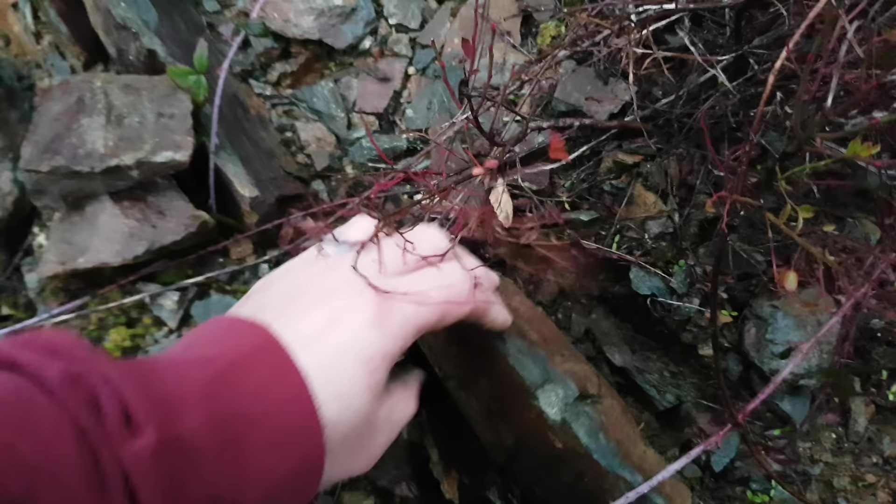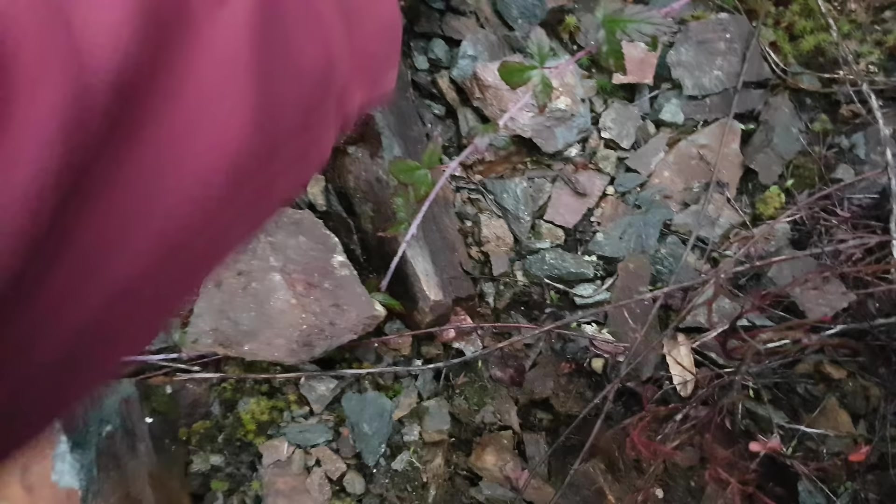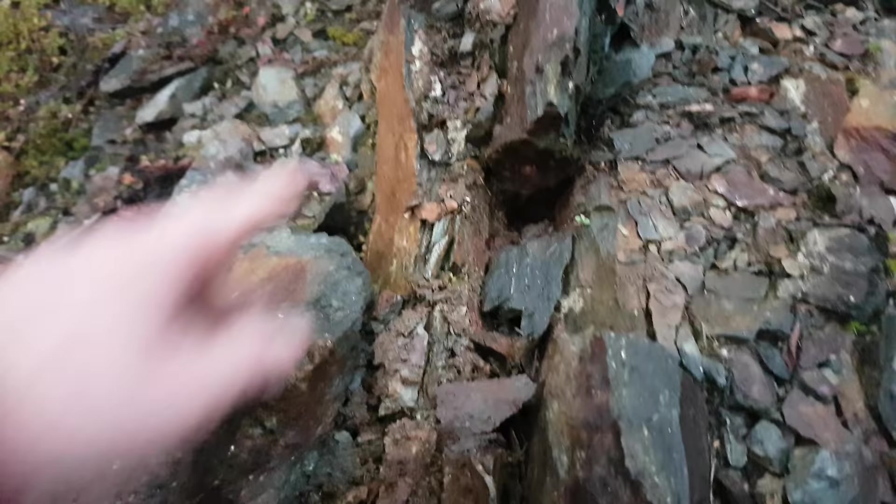So we're finding a couple of these grab samples from here. We're going to search this area and see if we can find anything with decent mineralization. This all has disseminations on it of pyrite and chalcopyrite. Got a nice little stringer vein right there, quartz vein there.